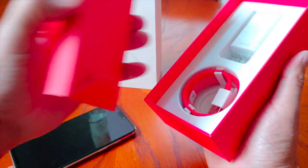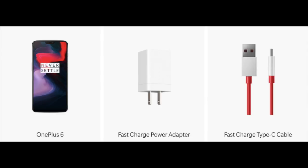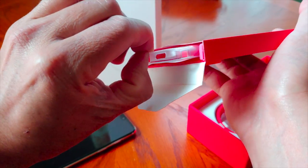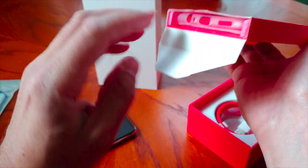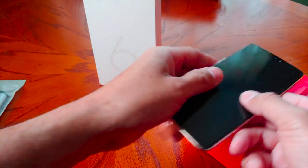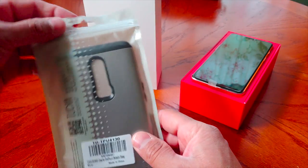We have the usual accessories that come with it: the Dash Charge adapter and the USB Type-C data transfer cable. On the inside there's also a clear case included, which is very nice. You can rock it with the clear case, but I highly recommend the Tudia cases. Let's jump right into the Tudia Merge case.